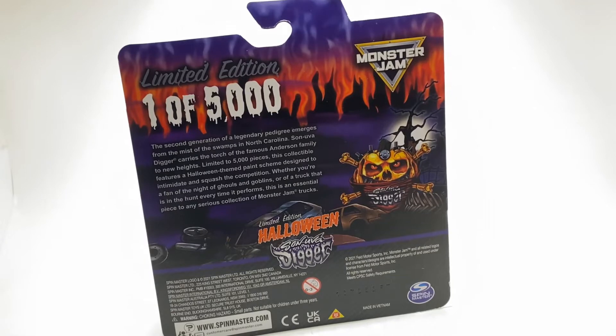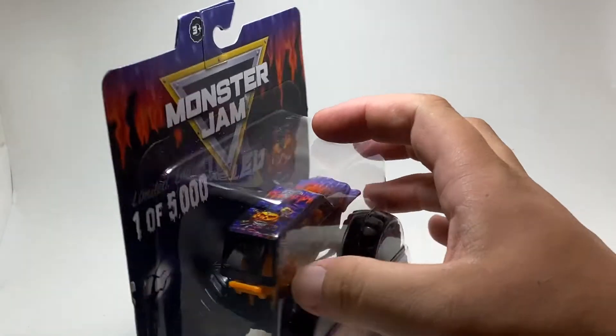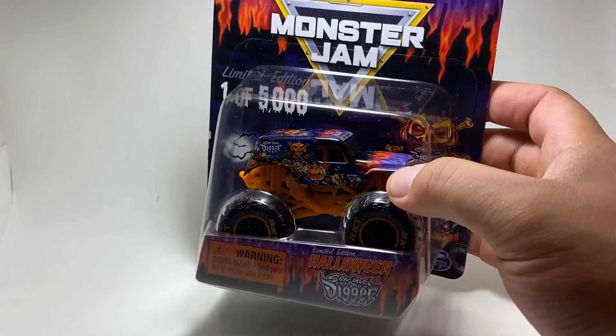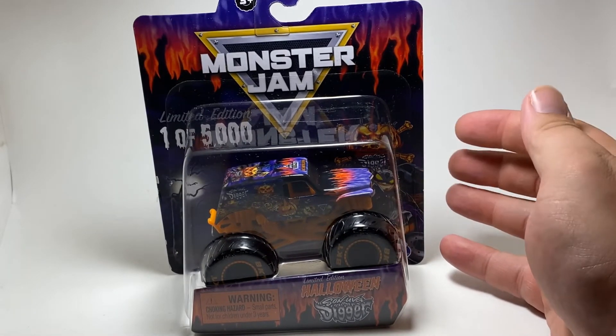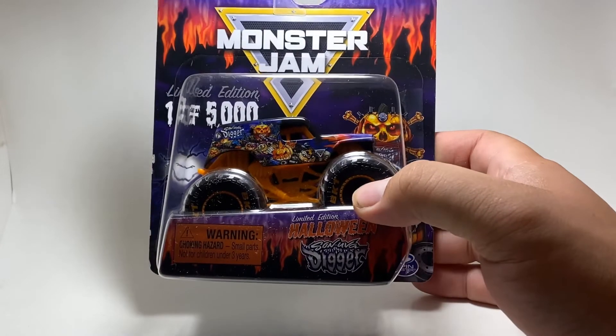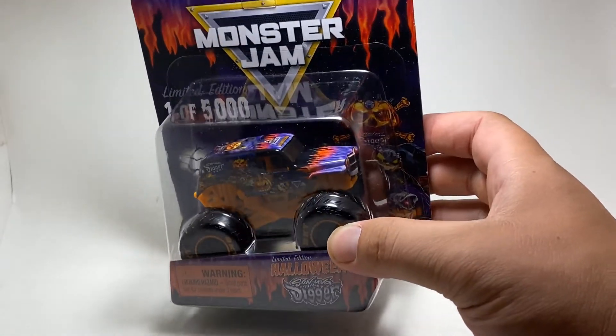Spin Master is getting really high recognition for their detailing on trucks, and their detailing on the limited edition packages is just top notch. I love how the last sentence in the paragraph is always something like 'it's an essential piece to any serious collector.' When this truck was hinted at, I honestly second-guessed it — I was leaning towards maybe a Megalodon or a Halloween Grave Digger, but it's cool that they came out of left field with Son of a Digger, and the truck really pulled it off. Let's crack this thing open.